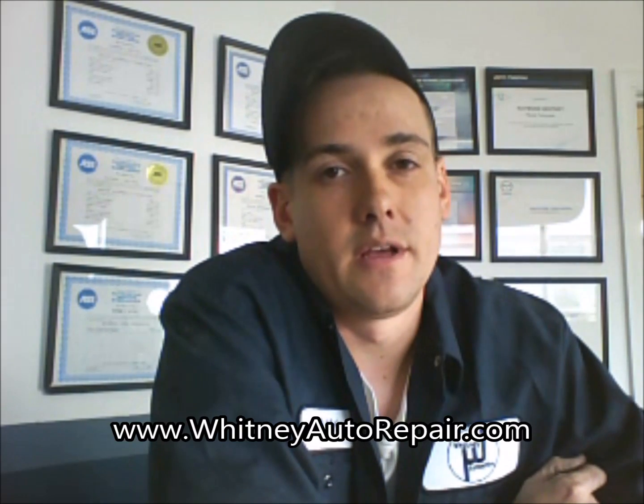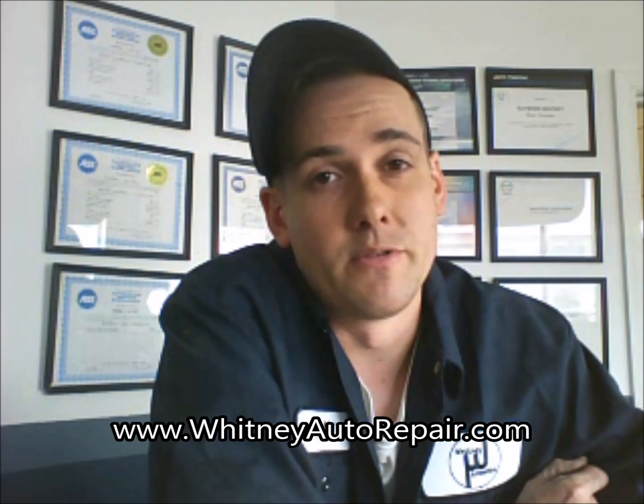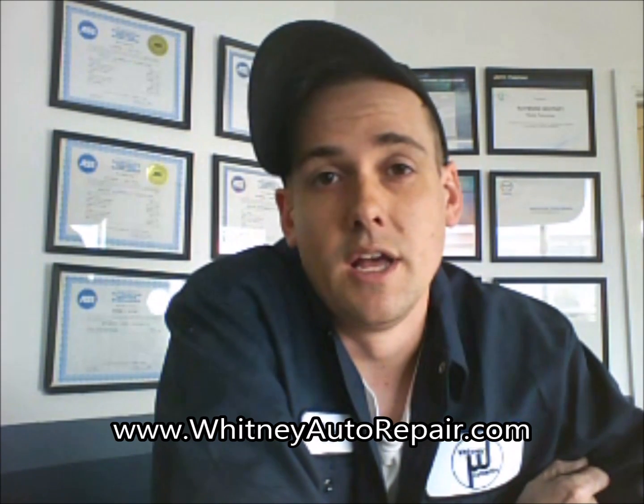This is Ray at Whitney Auto in Fredericksburg, Virginia. Our website is www.whitneyautorepair.com. We do compression tests here, so if you're local to the area or in Northern Virginia, please feel free to swing by, go to the website, contact us, and we'll set up an appointment for you. Subscriptions are very appreciated — if you found this video helpful, please like the video as that helps us continue our project.